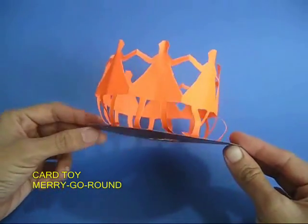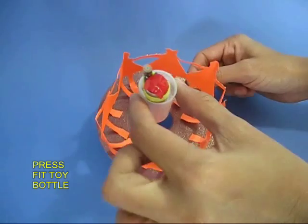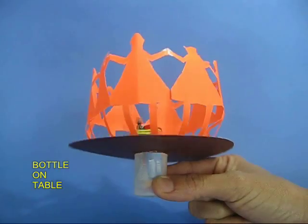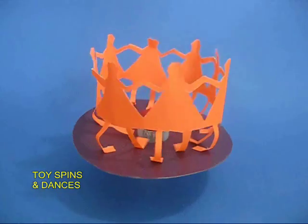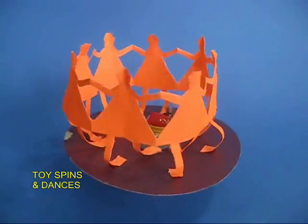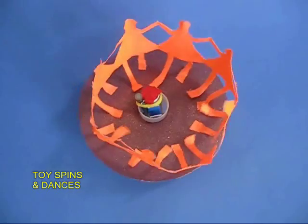From a card sheet, make a circular turntable disc with a hole in the middle and with five or six children holding hands. Fix the plastic bottle in the middle of this merry-go-round. If you place it on a table, you can see the vibrator motor vibrating and the entire merry-go-round will keep going round and round in circles, all because of the vibrator motor.